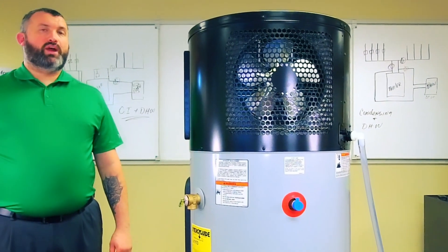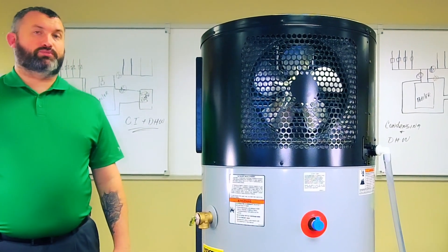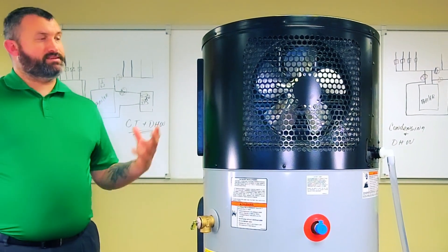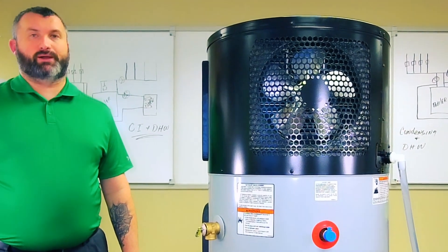One thing to be aware of is this unit does need 700 cubic feet of air to breathe properly. And if you cannot provide it in the room that this unit is going to be sitting in, we do have a duct kit available for purchase as well.